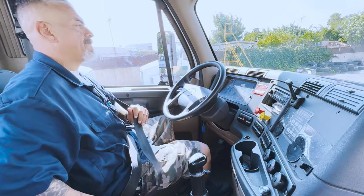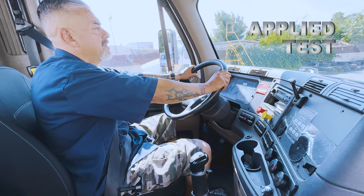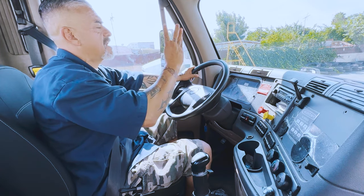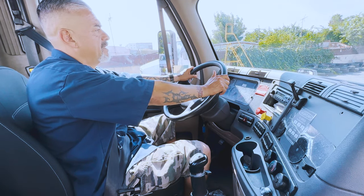My name is Alfredo. I'm here to perform my final brake check. My first test is my applied test. I am checking for leaks. I should not lose more than 4 PSIs in one minute. I'm going to build the pressure between 120 and 140 PSIs.